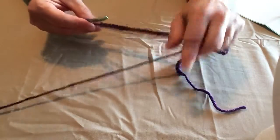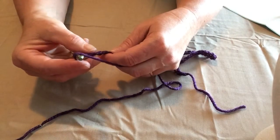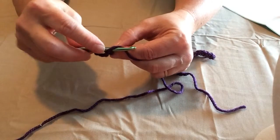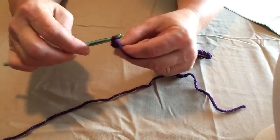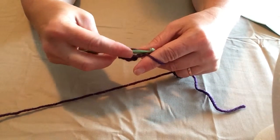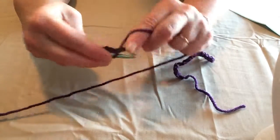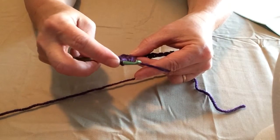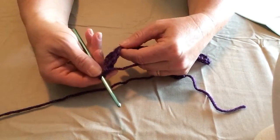We're going to begin with our first triple crochet in the fourth chain from the hook. Yarn over twice, pull a loop through, yarn over and go through the first two loops, yarn over and go through the second two loops, leaving two on your hook. Then yarn over twice again, go right back in that same hole, pull a loop through, yarn over twice, pull through, yarn over twice — you'll have three loops on your hook. Yarn over and pull through all three. We've formed our first petal.